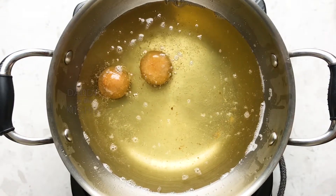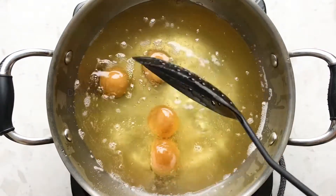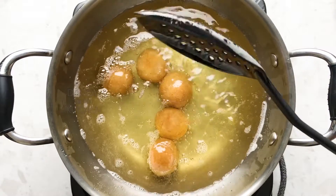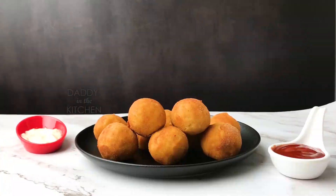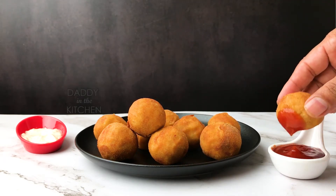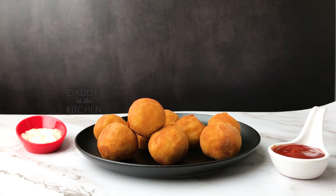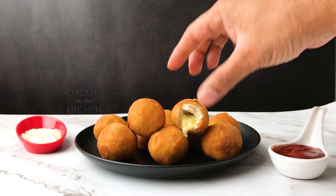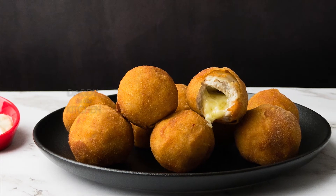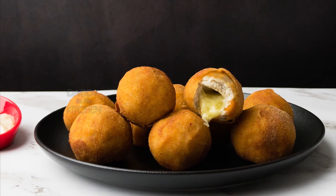If you're nervous about dropping the balls into hot oil, place them on a spatula and gently lower them in. See how beautiful the chicken cheese balls are — just a plain ketchup tastes amazing! Hope you enjoyed this video and will make this recipe at home to impress your kids. Thanks for watching Daddy in the Kitchen — for more tasty and healthy recipes, do subscribe to my channel and click the bell button.